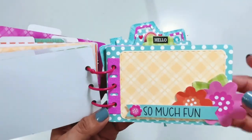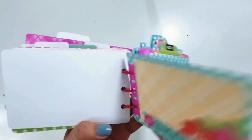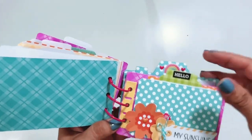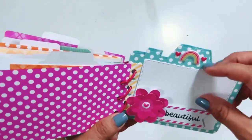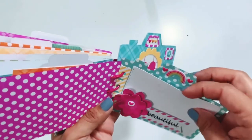Super easy to put together, super quick. I will have some of these bases in my shop — they won't come with embellishments, it'll just be the camera cover in the back and then the colored pages, so you can mix in your own Doodlebug products to create your own little mini album. And here is the last page.